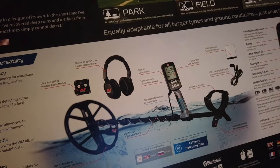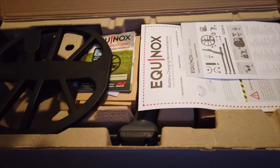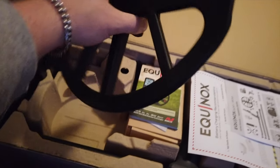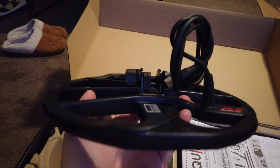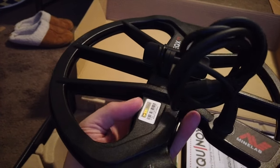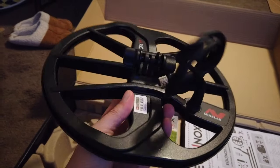There should be some headphones in this box, and it also comes with a little wireless module so you don't have to have the headphones plugged in if you don't want. Let's open it up. First thing we'll take out is the coil — you can see this one compared to the Fisher F22 is much bigger. This is 11 inches, I think, and that will allow me to search a lot more ground faster than the smaller, roughly nine-inch coil on the Fisher F22.